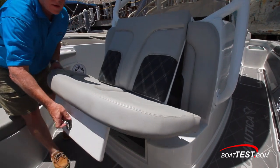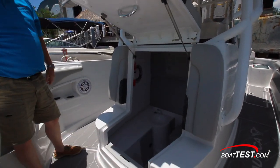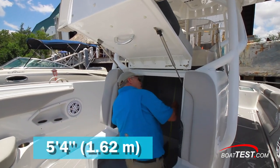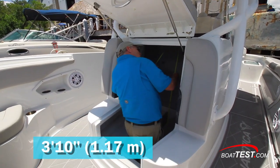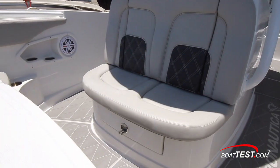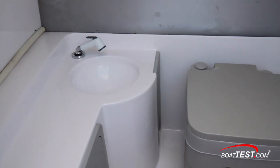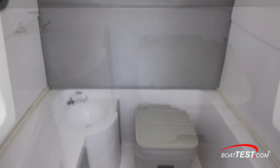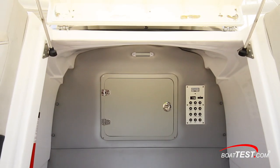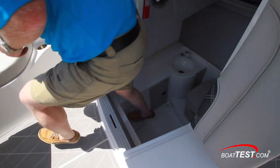Just ahead of the console is a built-in 44-inch wide seat that lifts to access the head compartment. We measured 5 feet 4 inches from deck to overhead, which leaves 3 feet 10 inches of sitting headroom. An interior handle allows for privacy. The compartment includes an opening port light for ventilation, a sink with pull-out sprayer, and a porta potty. To the forward bulkhead is access to the area behind the helm panel, easing installations. An interior step eases entry and egress.